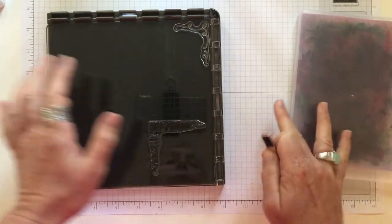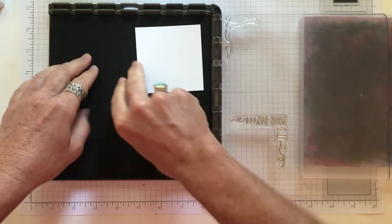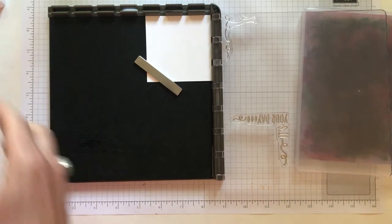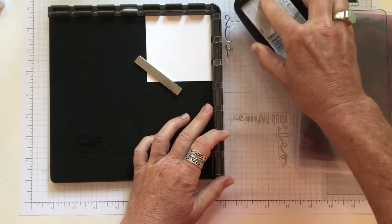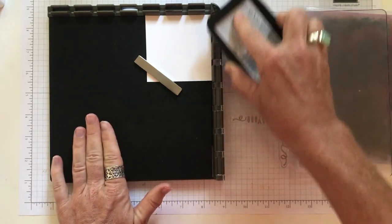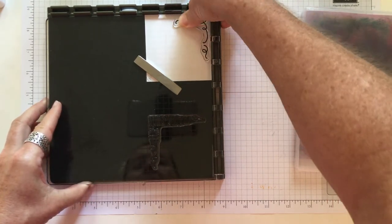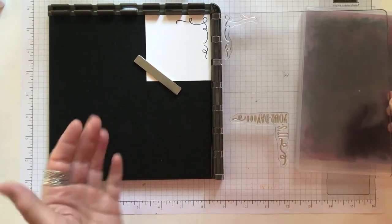We've got our 3 by 3 piece of whisper white cardstock, all ready to go. I'm going to put my magnet down — we're going to ink this image up and stamp it right in the corner. I have my black Memento ink and carefully — it's a little harder when you're stamping right in the corner. Because it's right near the hinges, you want to apply quite a bit of pressure. I'm pressing pretty hard with my thumb to make sure all the ink comes off. And that looks beautiful!